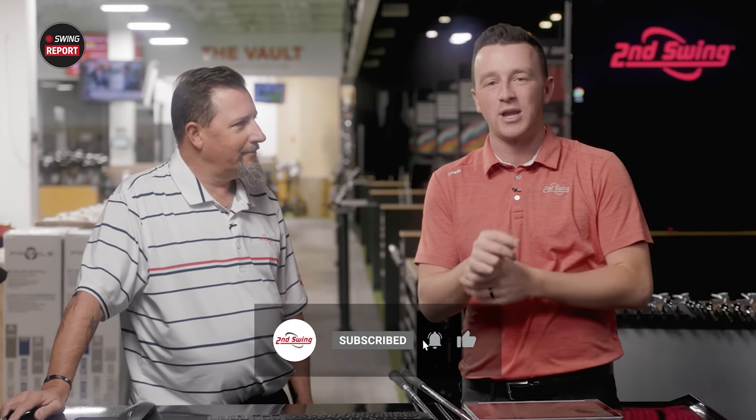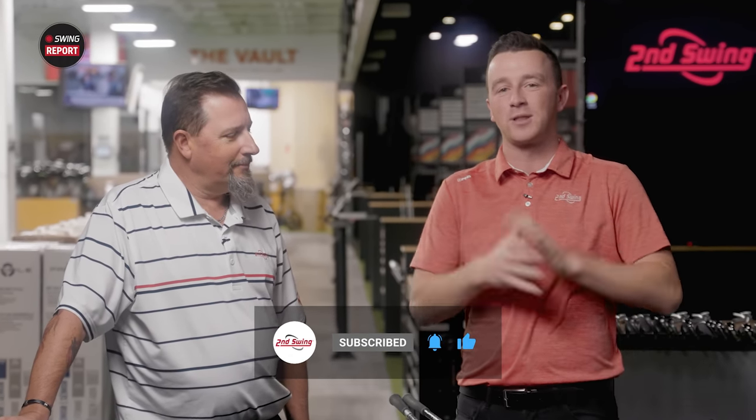Golfers, if you haven't yet, make sure you subscribe to the channel, give this video a like, and leave a comment telling us what you think about the Paradigm drivers.